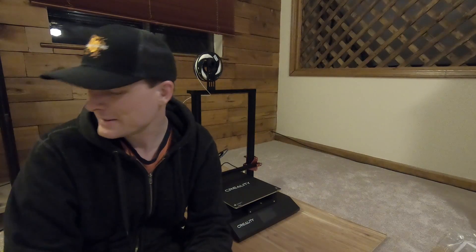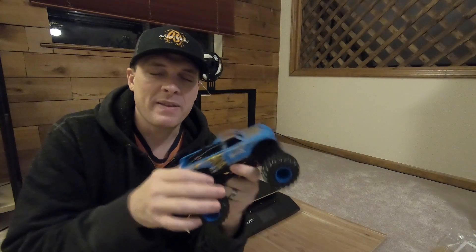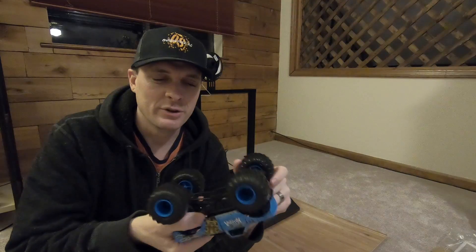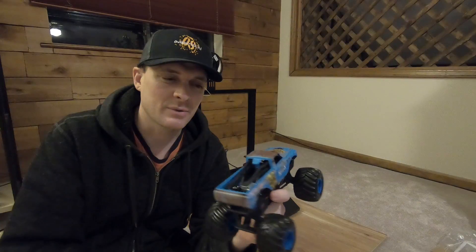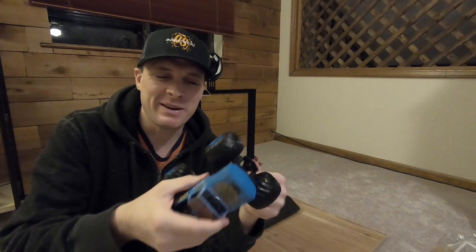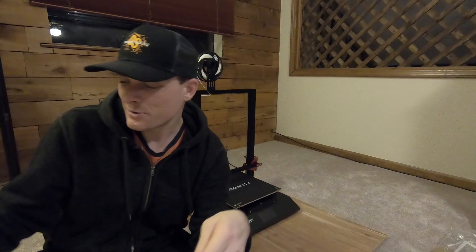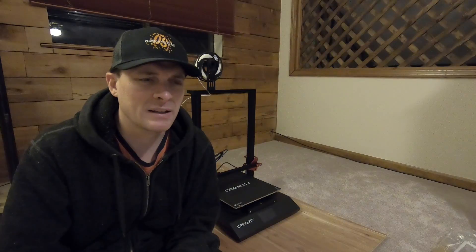I want to do the same thing for the Bronco — make an interior for it. I've got so many things I want to do with this 3D printer. And I bought this just so I can try to make it into an RC car. I know I'm going to have to do a lot of work on it — design everything, lay it all out, figure out the electronics — but I really would like to make this into an RC. I think it'd be a pretty cool little RC truck.